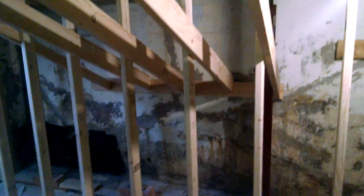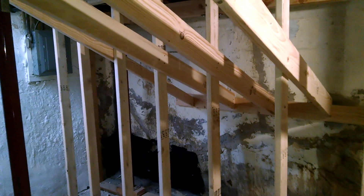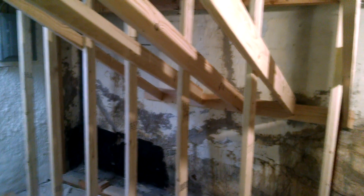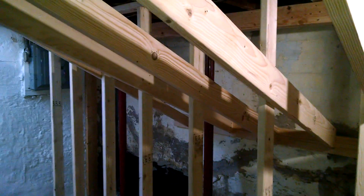What we were worried about was the foundation collapsing in on the house once the exterior dirt is removed. So what we've done here is we've supported the upstairs area with a two-by-four frame all the way through — 40 feet in total — to reinforce that area and stop the upstairs from coming down.